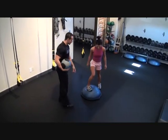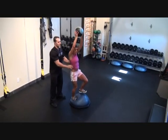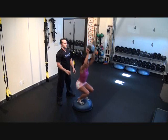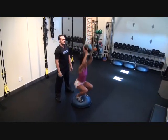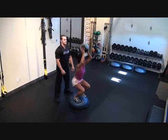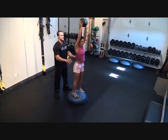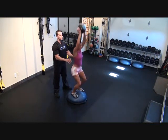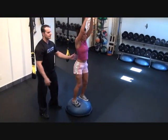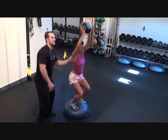Next we're going to go straight into a squat on the BOSU ball. I want you to try and hold the ball straight in the air, Stacey. Just working our legs and also our stabilizers. We're going to twenty reps — last two, stay down, last one.